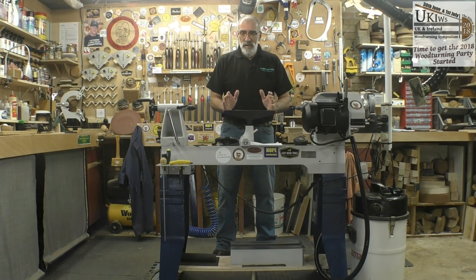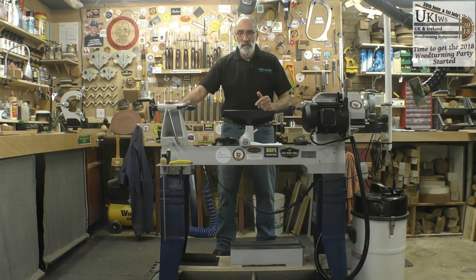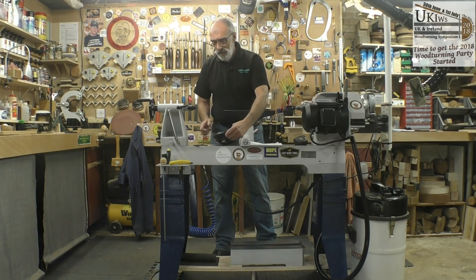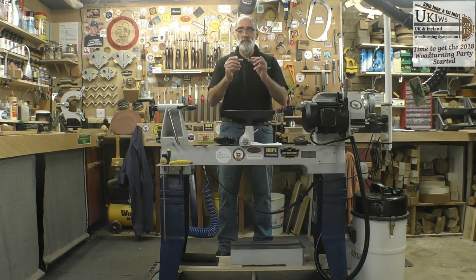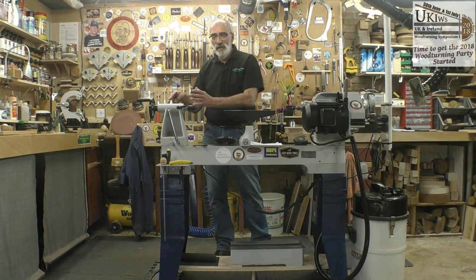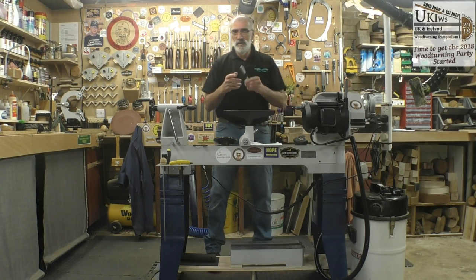What comes in the package with the basic lathe is the bedways and attached to that on the pallet is the headstock, the banjo, and the tailstock. The accessories that come as standard are a four-pronged spur drive, a revolving centre, a six inch face plate, a spanner to remove the face plate from the spindle, and a nice little touch is the double-ended Morse taper which is used to re-centre your headstock spindle with the tailstock spindle when you've swivelled or moved the head anywhere along the lathe beds. So that's a very handy and nice little touch because normally you have to buy these separately.